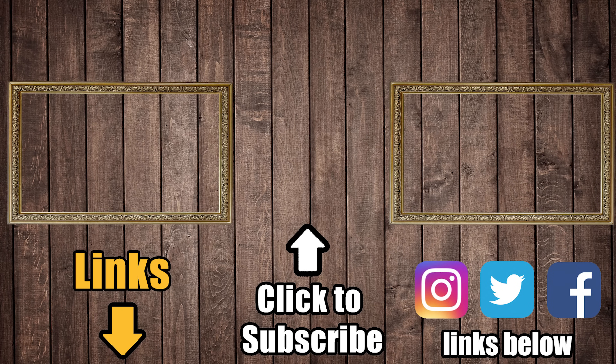Links in the description, and be sure to subscribe to Vacuum Wars to keep up with all the latest carpet cleaners, robot vacuums, regular vacuums, and more. Thanks for watching.